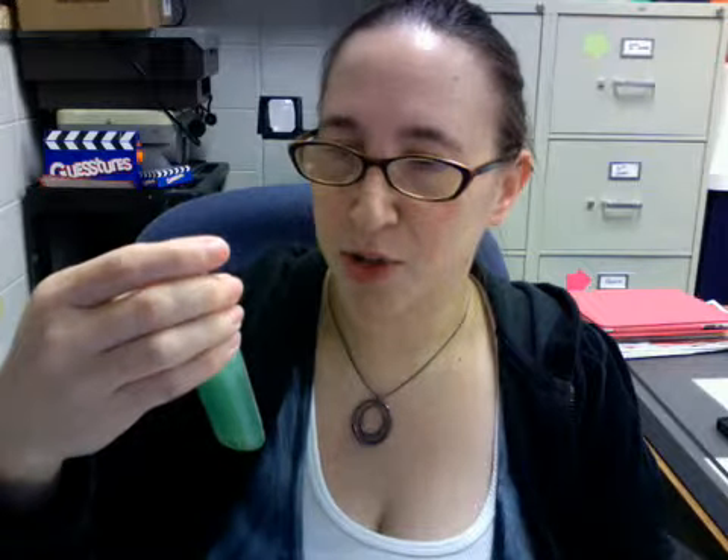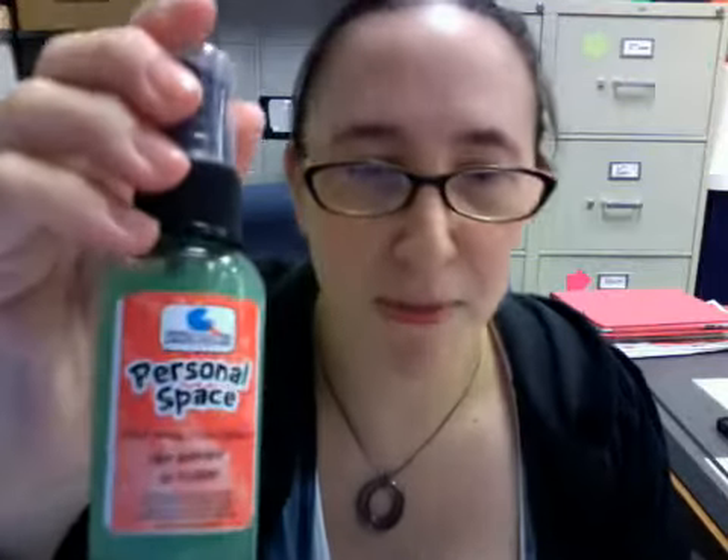The first one in here is the Fortune Cookie Soap personal space odor neutralizer and air freshener, and that is in Dear Santa I Can Explain. Get ready for your personal space to be invaded once it's fragranced with this heady blend of pine and tangerine. You can definitely smell the pine — it smells like pine sol for sure — with a little bit of the tangerine in the background. So if you like pine sol you'll like this; if you don't, you probably won't. But I'll definitely be using this — my students are very smelly, especially after gym class.